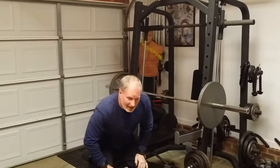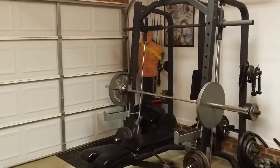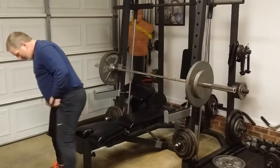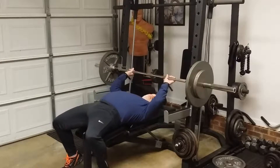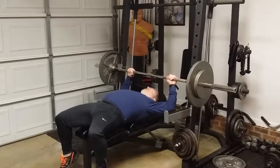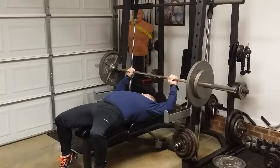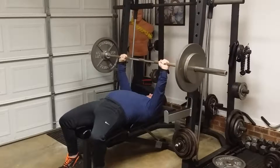Next acclimating set — I already did three sets of 135 pause reps. This here is 185, trying to do about eight reps. A guy on YouTube told me to try to get the bar a little farther down and keep my elbows tucked in a little more. I've been trying that — it's just a little harder for me.